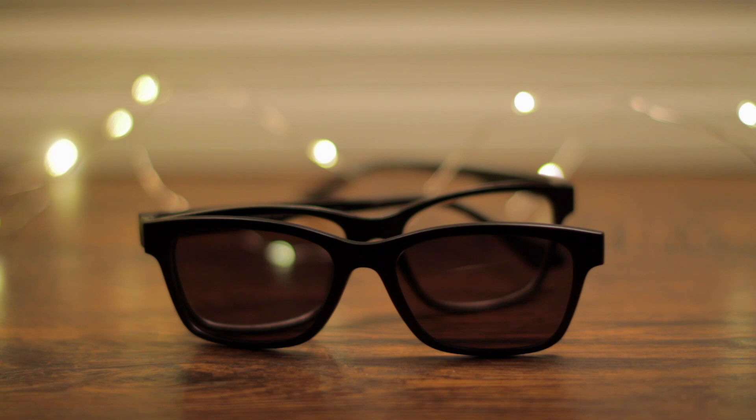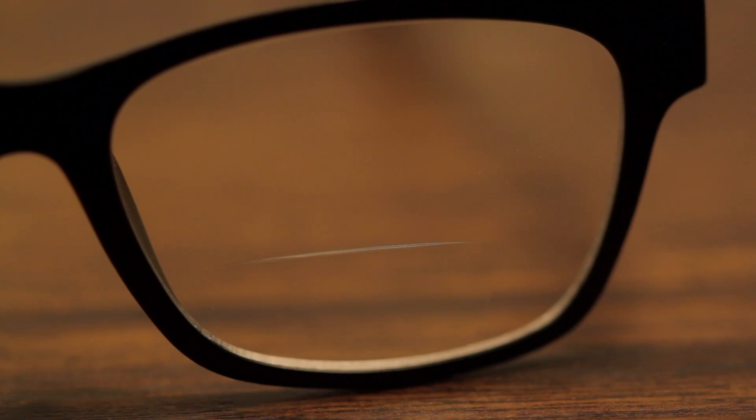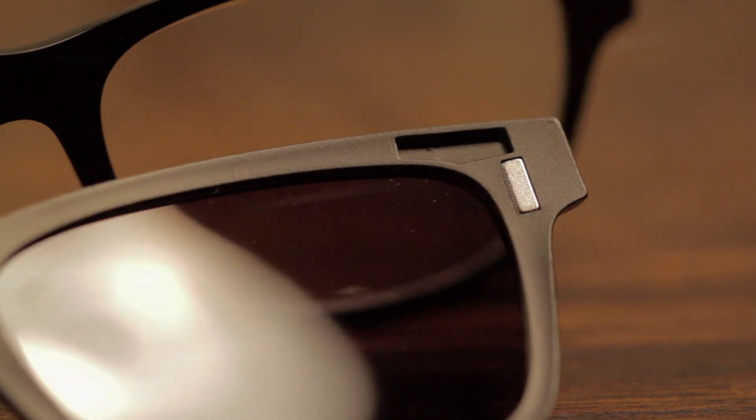Magnetic sun clip readers are the perfect solution for a person who wants both reading glasses and sun reading glasses. The added benefit of the magnetic clip is that these glasses will feel more natural than your standard clip-on readers.